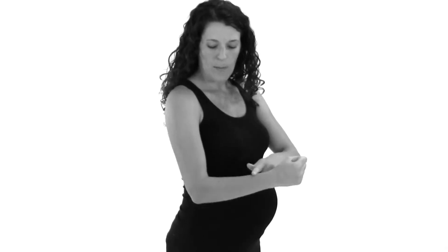The first way you can do it is just by squeezing your shoulder blades together. Get your arms bent at a 90-degree angle on both sides, knees bent a little bit, and then you're just going to squeeze your shoulder blades together like that.